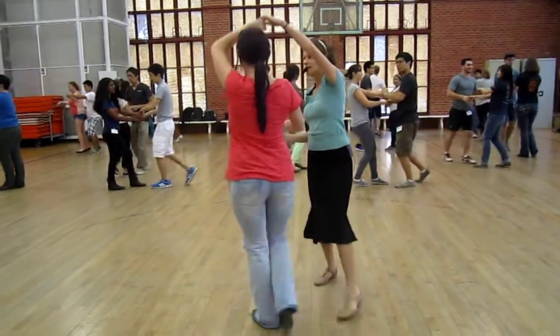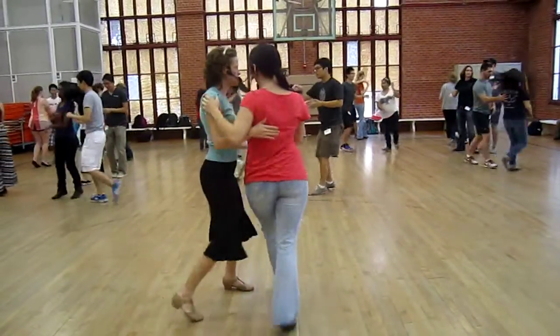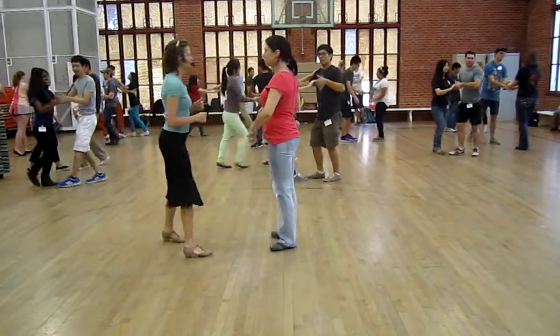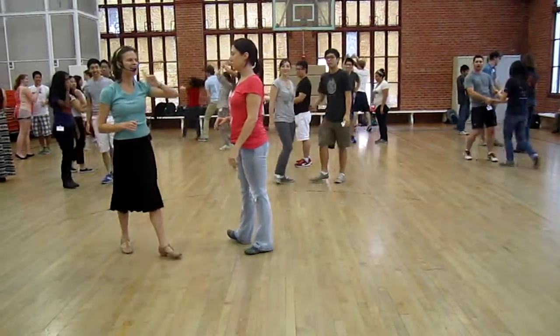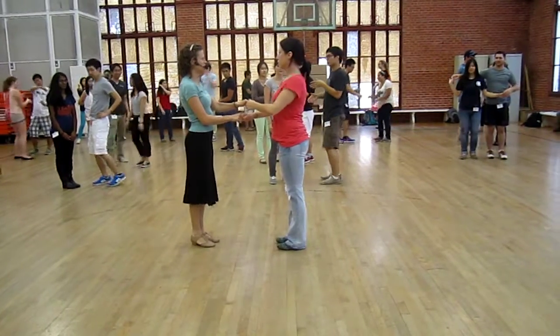And then from there, you can do a copa if you want to get rid of that left over right. And action. So Titanic versus copa is one of the things we did.